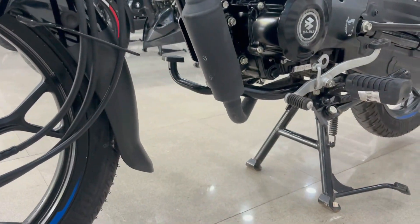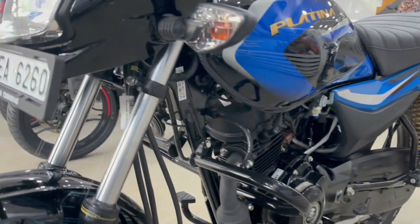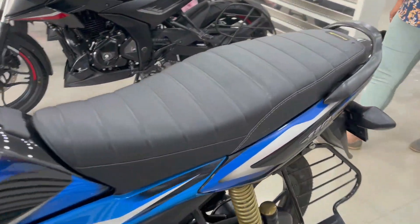You can get a good ground clearance of 200mm. The weight of this bike is 122 kg. Please comment on this bike and let us know how you feel about it, and don't forget to like this video.